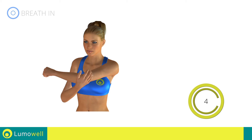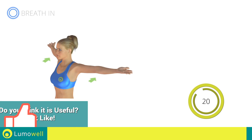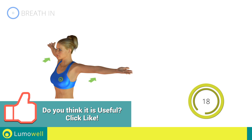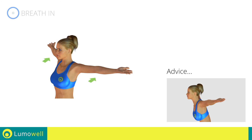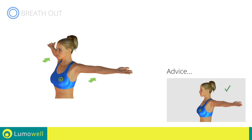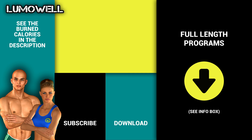Five, four, three, two, one. Stop. Next exercise: Stretching Arms, Chest, and Shoulders. Go! Be sure not to bend your back, try staring at a point in front of you. Five, four, three, two, one. Stop. Try out our full workout plans. More info in the description below.